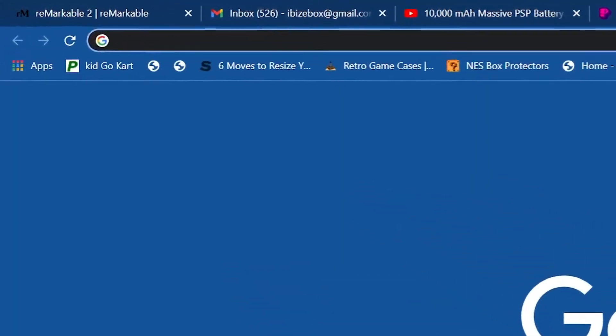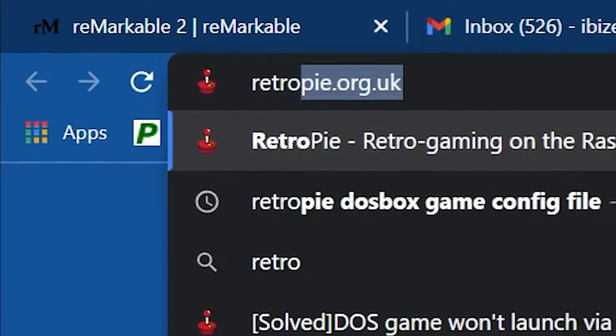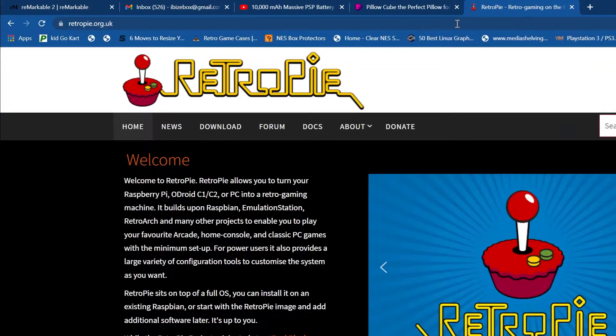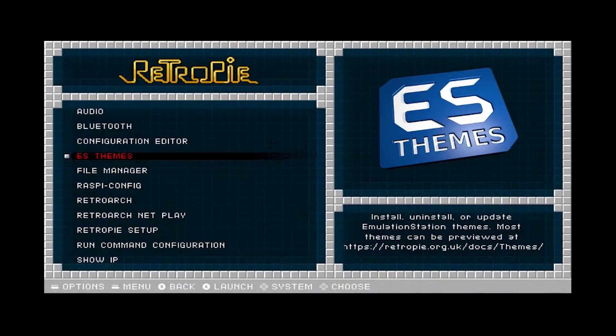I'm sure there's probably a fix for this, but at this point I just gave up and decided it was time to move on to RetroPie. I used the generic image of RetroPie, which you can find on the RetroPie website — I'm sure you know how to flash the image to an SD card. Like Batocera, you have to set up Wi-Fi on RetroPie, and it's a little different on this front end.